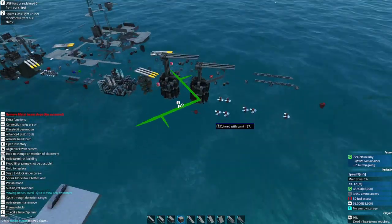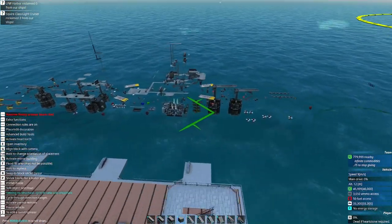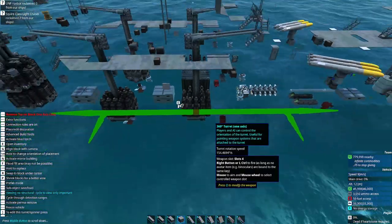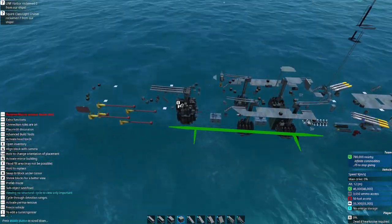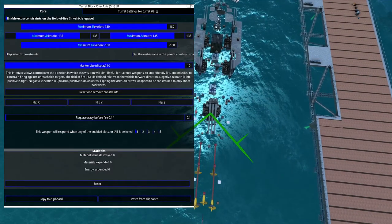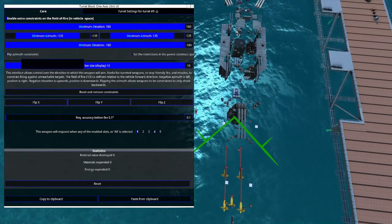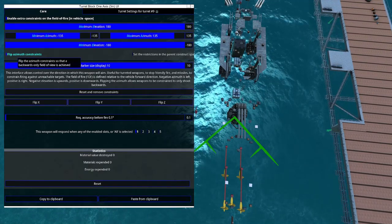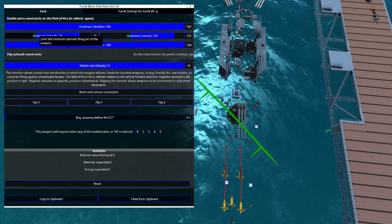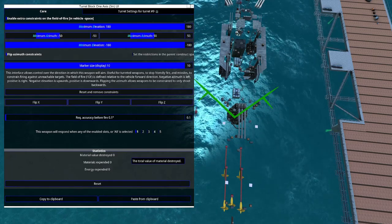Once we've done that, we don't have to do it again — we can copy and paste it right to here. Then we can start doing the same thing for our rear guns and also our side sea whiz guns, which we already have set. This one back here we don't, so we will go ahead and paste. If the measurements look good but the arrows are pointing the wrong way, you can hit the little button 'Flip Azimuth Constraints' and it'll fix it right for you. We'll go ahead and hit about 50 degrees on each side — now that turret constraint is ready to go.